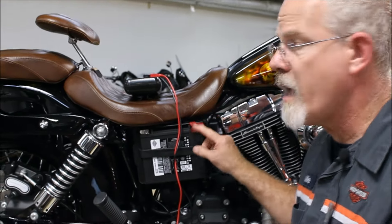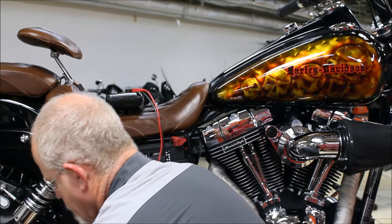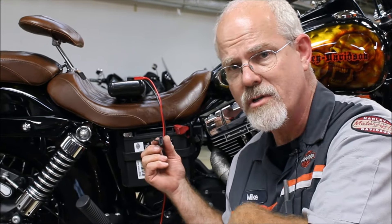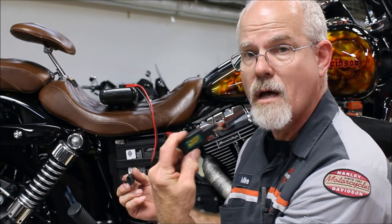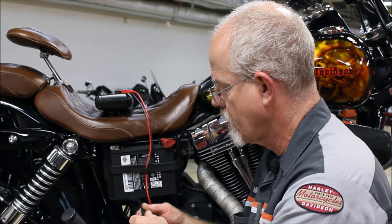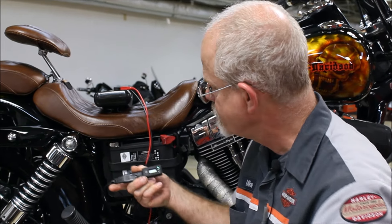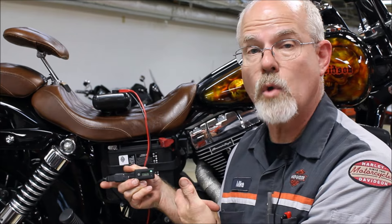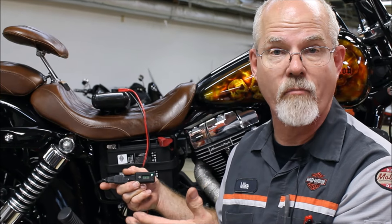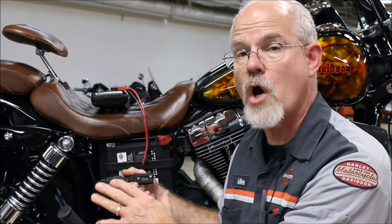Here we have the red covered up for positive and the negative. With our Fluke meter, we would hook up the leads. Battery tender offers an easier way — a battery tender meter. It's a digital meter. You unplug your cap on your battery tender, plug this in, and it tells you the static voltage. Harley-Davidson would like to have 12.6 to 12.8 as a static charged battery ready to start your motorcycle.